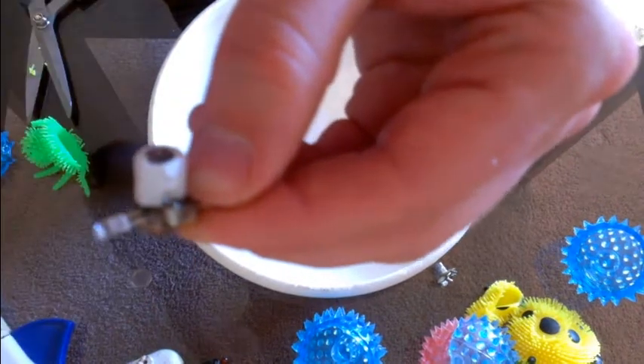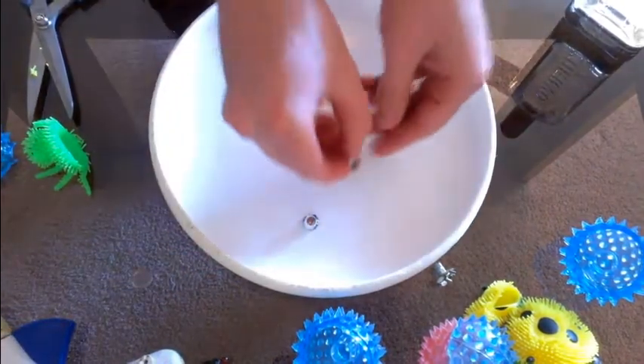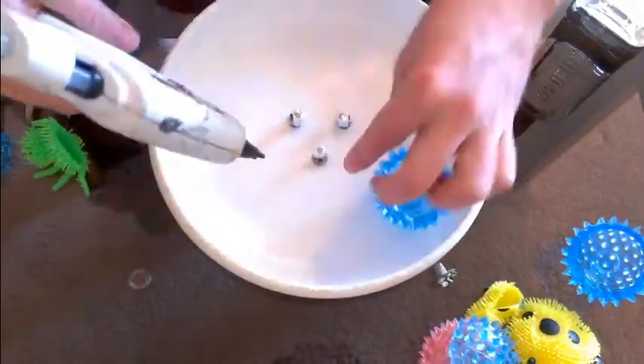Now that I have bent them all down, I will put it back on the frisbee and do it to the rest — hopefully a little faster. Always keep that part, but do it to all of them or it will look stupid. Now we glue on all of the LEDs to the frisbee — this is very important or it will light up nothing.